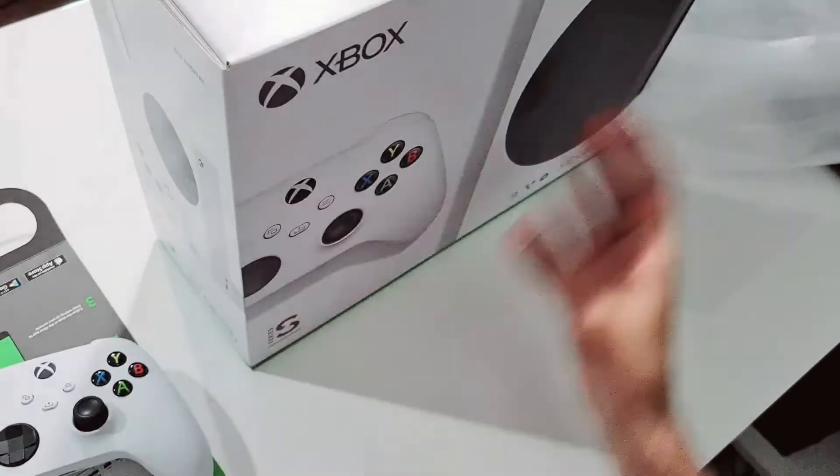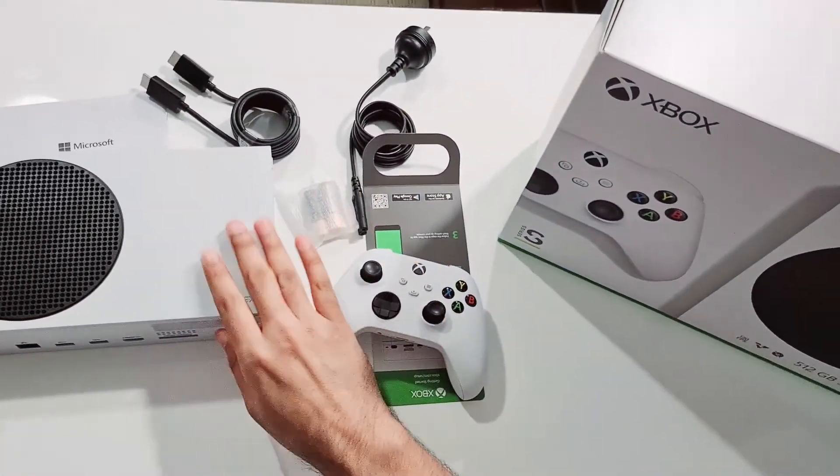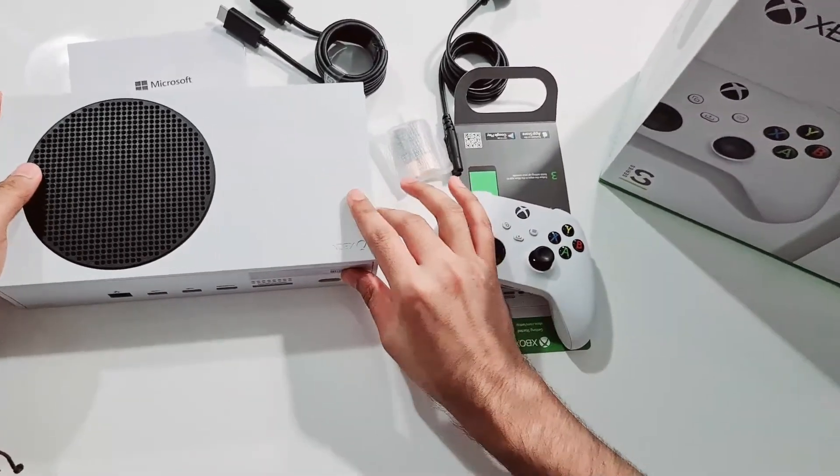Now we'll be connecting it with the TV, we'll set it up, and see how it goes. So stay tuned.